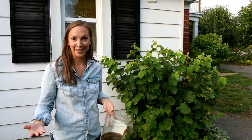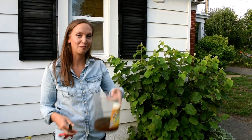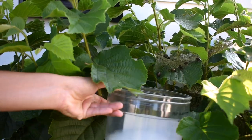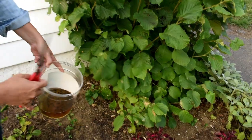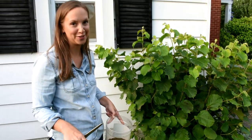Let's say it's early in the morning — I'd go outside with my bucket of soapy water, put the bucket right underneath the beetle or beetles, and just knock them right down in there. I'd continue to do that until I get all the beetles I can see.